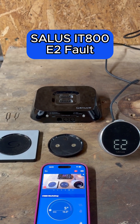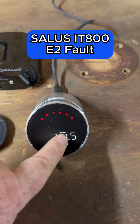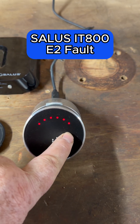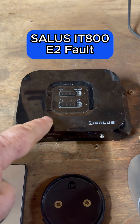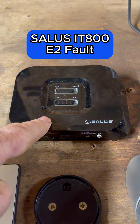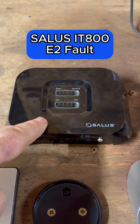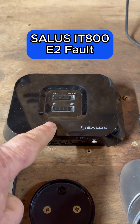Salus IT800 smart thermostat E2 error. If you've got an E2 error on your thermostat and you've got a flashing symbol there, then it can mean a couple of things. Normally it's going to be the receiver has no power to it, so this could be that the boiler has been turned off, or it could be the spur to the receiver has been turned off. That's the first thing to check.